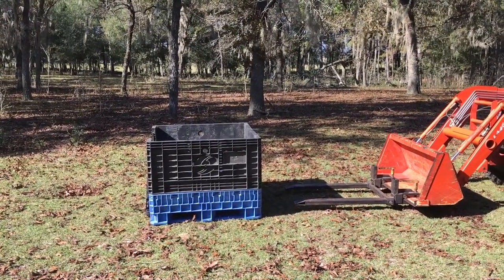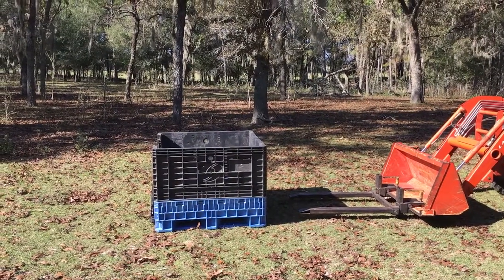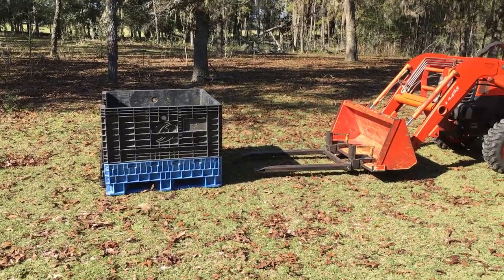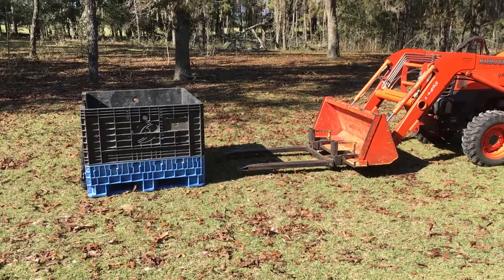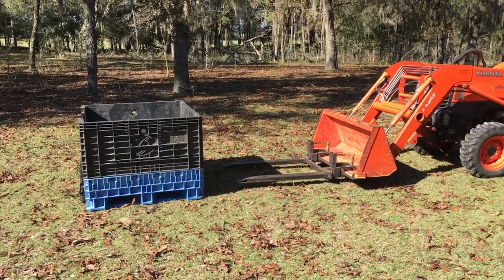A lot of people will strap the collapsible bulk container to the bucket of the tractor, but I don't find that really necessary as long as the person is cognizant of what they're doing with the loader. We've never had a problem. Anything you want to do up high it just makes it so much easier — you can take your tools with you, you're not worried about dropping them. Those are my two best recommendations for someone to purchase if they have a tractor with a loader.